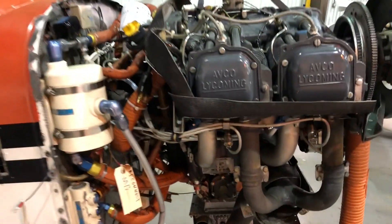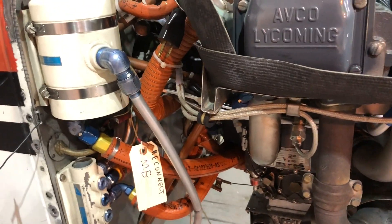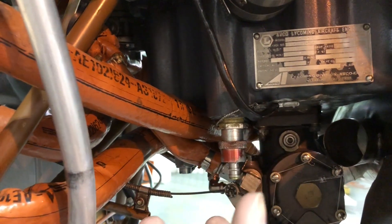What we have is called a Christian inverted oil system — the same people who make the Christian Eagle. The way this one works is we take our oil pan down here, or what we call the oil sump. The oil sump lives down here within the oil pan and we add an external component to it.